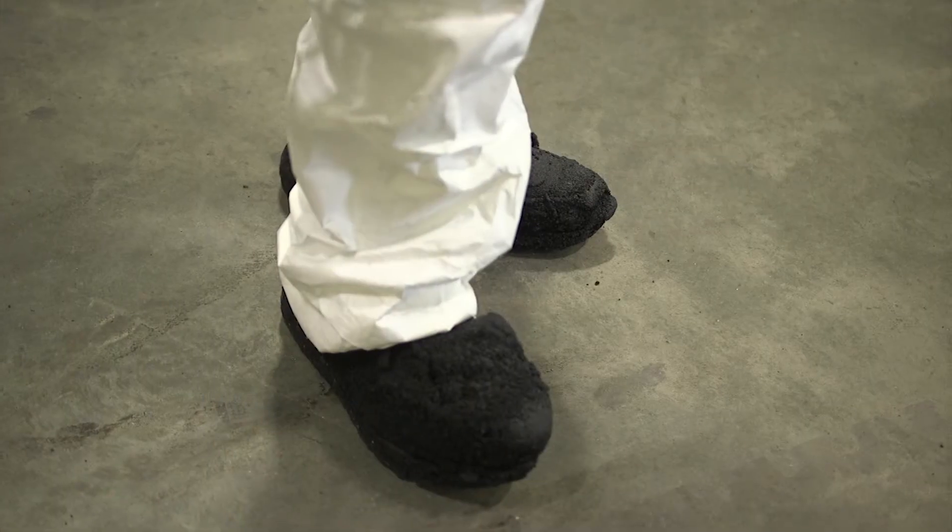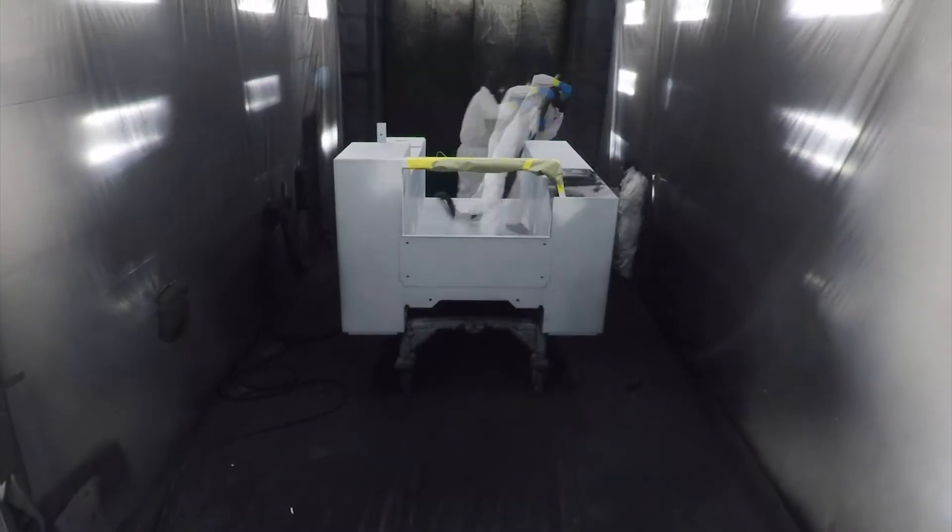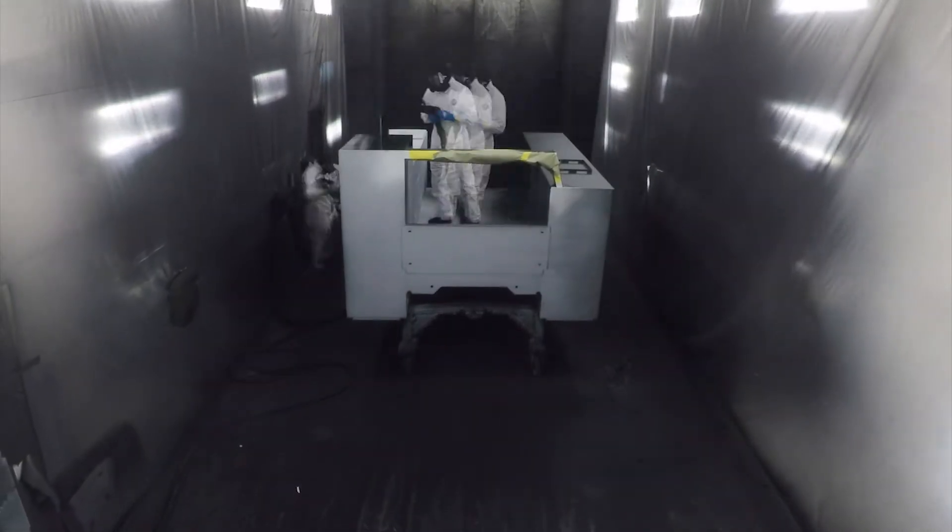All of our customers love the LINE-X for the skid protection and for the rust protection. Like Andrus Engineering — they go out in the field to work on equipment, and that's what they need these trucks for.